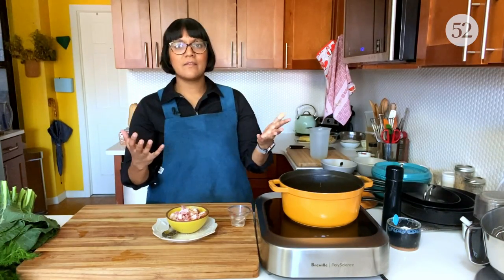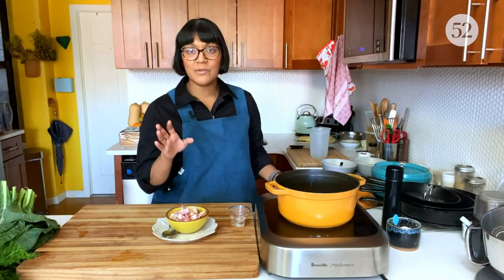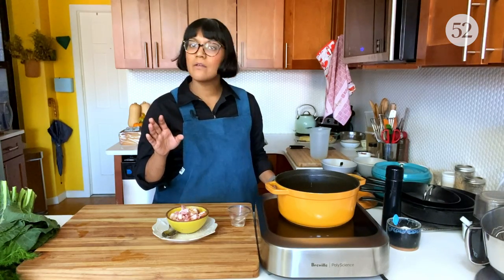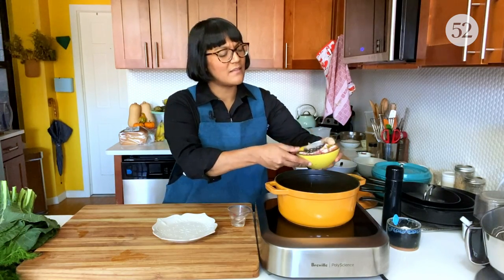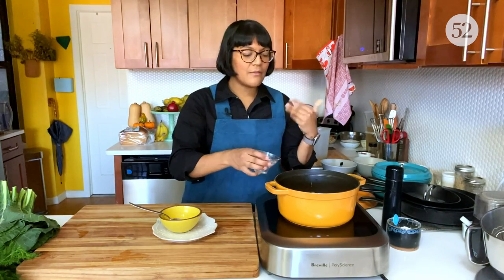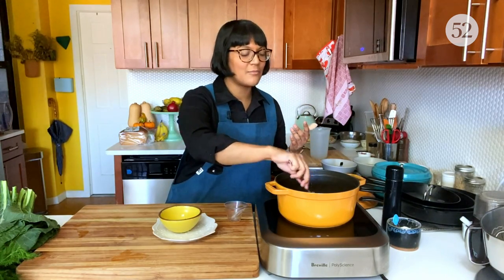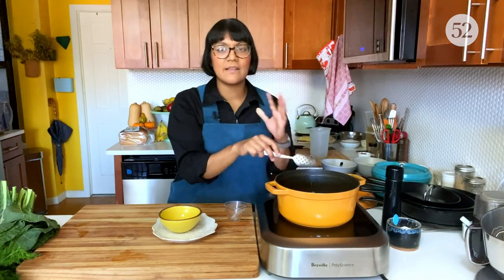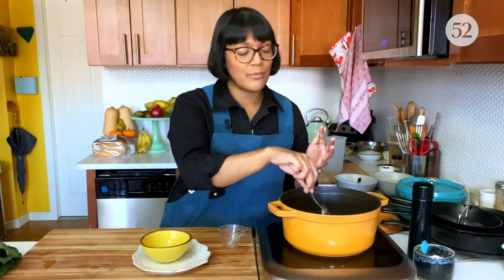For this first dish, it's really inspired by southern collard greens cooked down with ham hocks - smoky, silky, and rich. It's probably one of my favorite sides. We're gonna start by rendering out some bacon to give us that similar smoky vibe. I have a few slices of bacon cut into half-inch pieces going into the pot on medium heat. I'm gonna add two tablespoons of water - that helps the fat render out more evenly so we don't have to add extra fat.